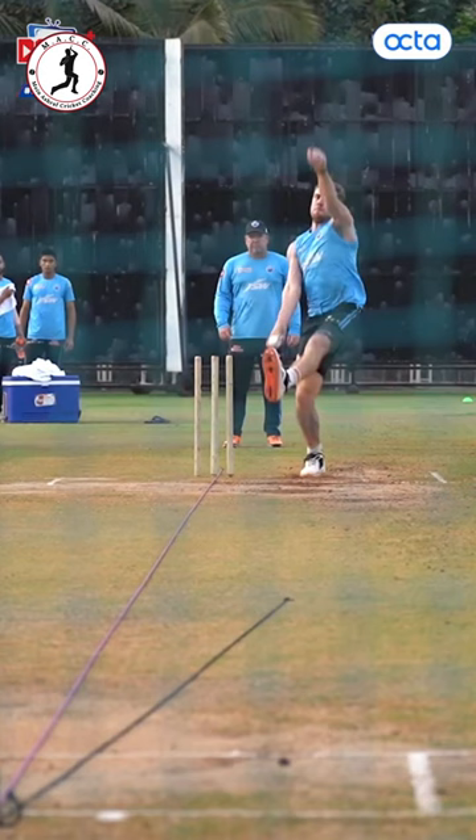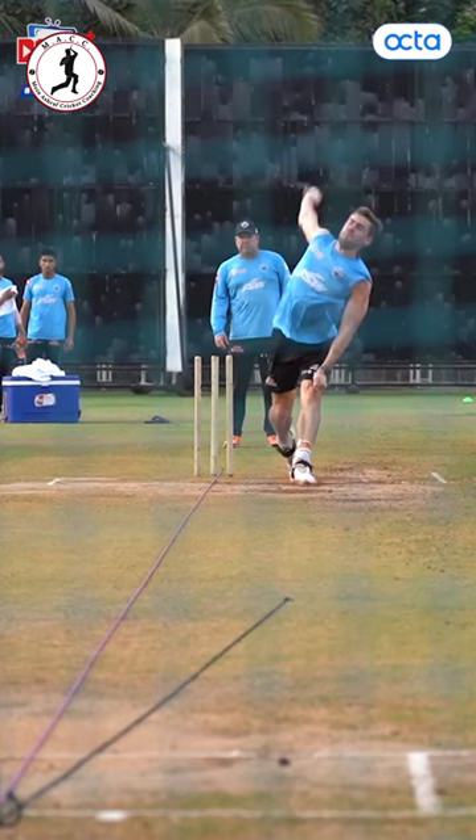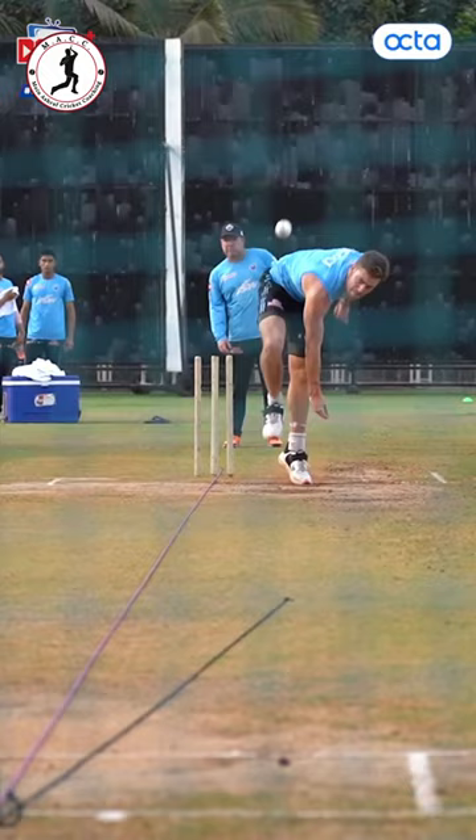By keeping our back leg stiff that will allow us to get through the crease quicker, and that will cause us not to bend our knee, meaning that we've not lost that much momentum through the crease. And remember, there's no one way to bowl — make it work for you.